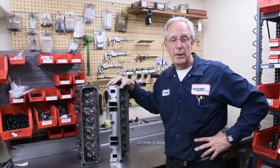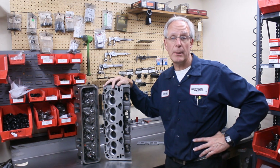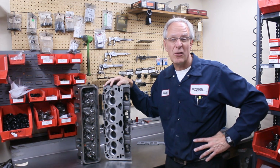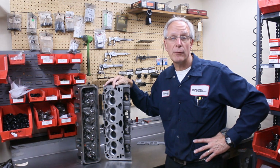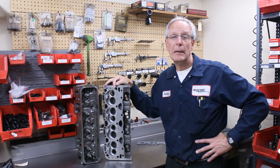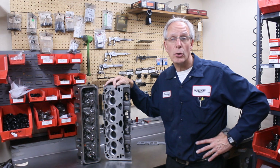Some of the other good things about this particular head is it can be surfaced quite a bit. They come in at about 63 to 64 cc's. We surface these down to 53 to 54 cc's rather easily. On a 355 flat top, that's going to give you about 12 to 1 compression ratio.